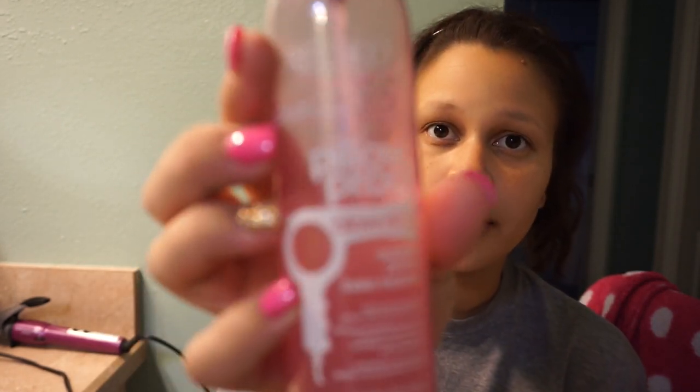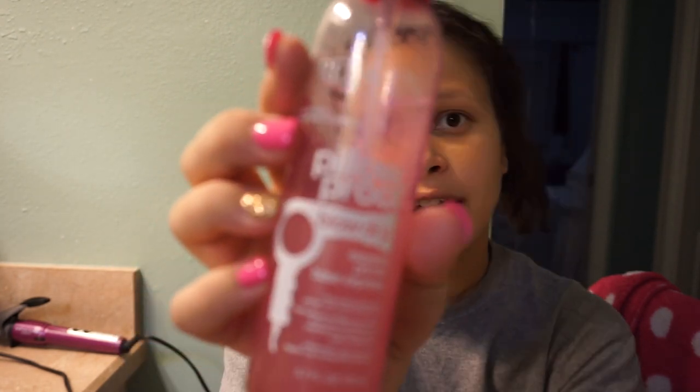Before I curl or straighten my hair, I like to apply some kind of heat protectant. Today I'm going to use the Pillow Proof Blow Dry from Redken. It's good if you're blow drying your hair — I'm not blow drying mine — but I don't put the curling iron on my tips, so this gets the job done. I like this stuff; it's got a primer and heat protectant in it. Again, it's the Redken Pillow Proof.